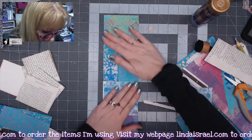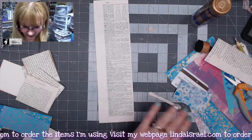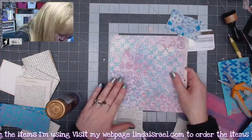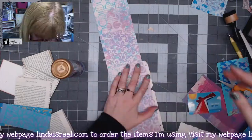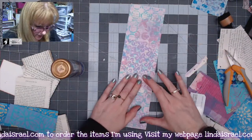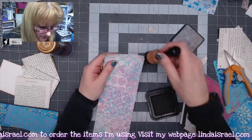I've added papers to one side, so I'll flip it over and decorate the back side really quickly — I'll probably use some bigger pieces. Now that my strip is all decorated with papers, I'm going to go around the edges with some distress ink.